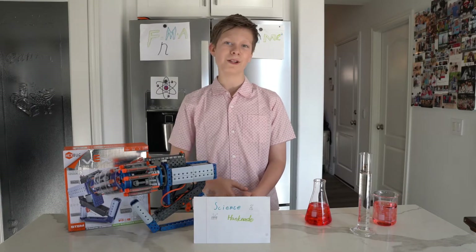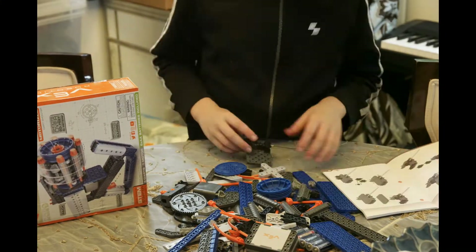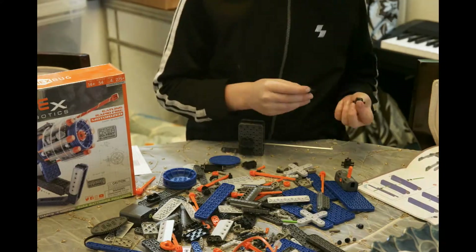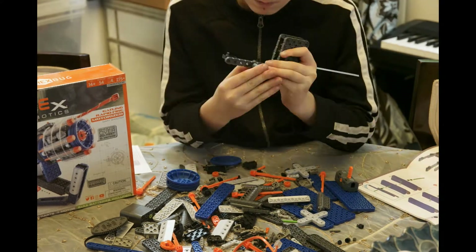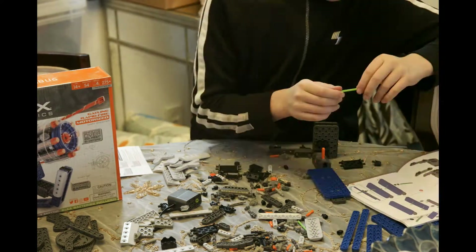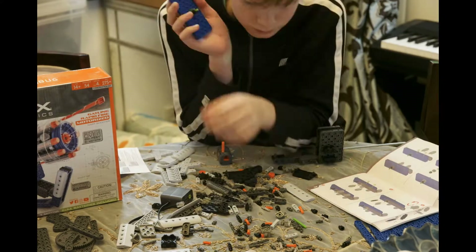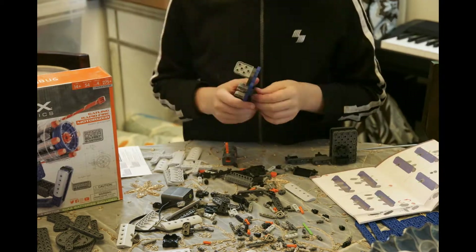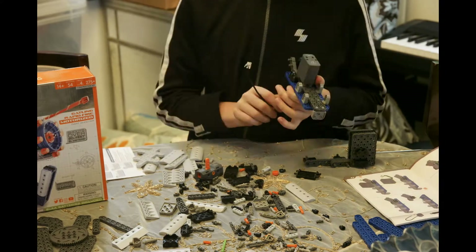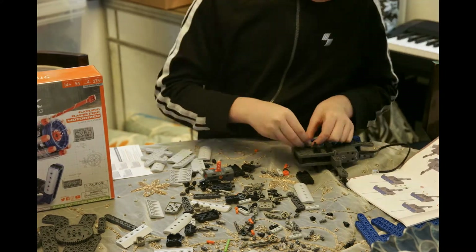Now we're going to cut to a time lapse of me building it. You can see that I am now starting to build the Vex Robotics Hex Bug Gatling Gun. This was a very interesting project. It may seem like Legos with the simple, easy connect snap pieces, but it is not exactly the same. It really wasn't too easy because it took a lot of effort to push the pieces together. In multiple points I had to stop and take a break because my hands started to hurt over four hours of continuous building.